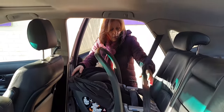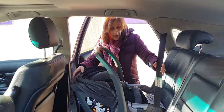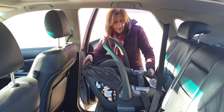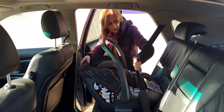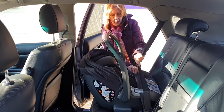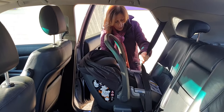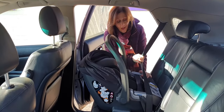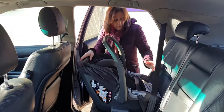A key tip for getting a really good fit: level the seat at this point, then take the slack out by pulling the belt really firmly. We want really tight seat belts all the way across, because that will hold your car seat in place and help with the firm fit.